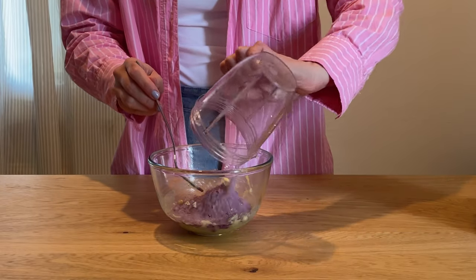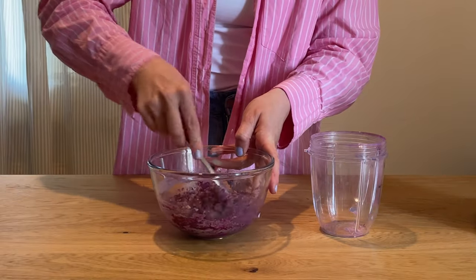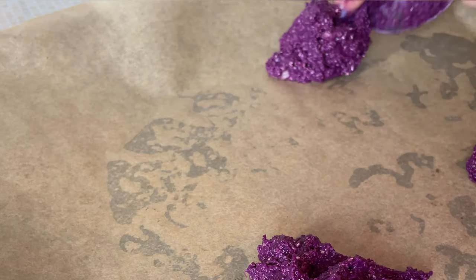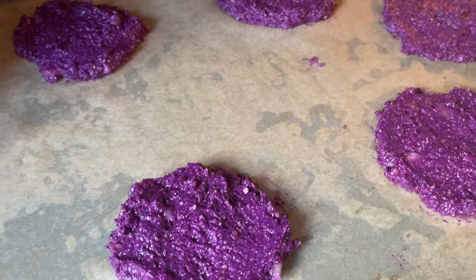Put the blended oats into the banana mix, and then I realized I needed a little bit more liquid, so I added a bit of soy milk. Whipped it all together, put it on a baking tray, formed it into little cookies with a spoon, and then baked it in the oven for around 10 to 12 minutes.